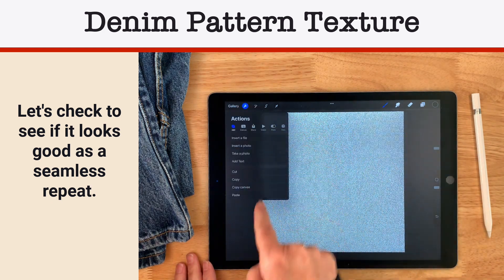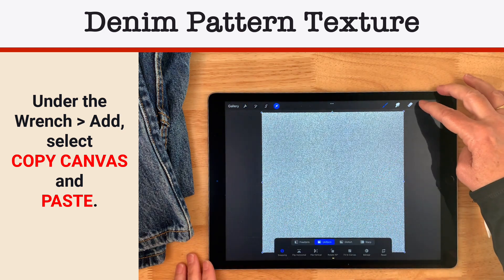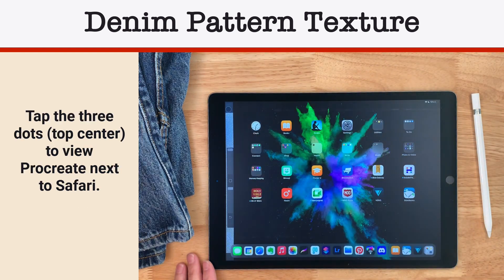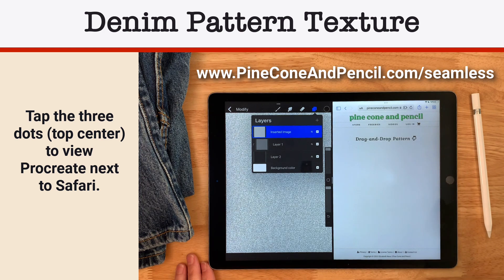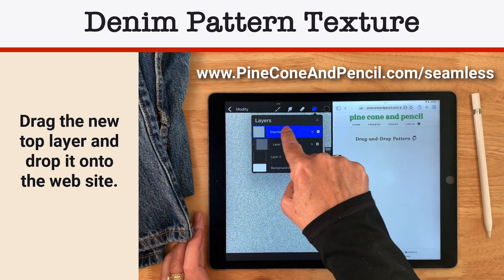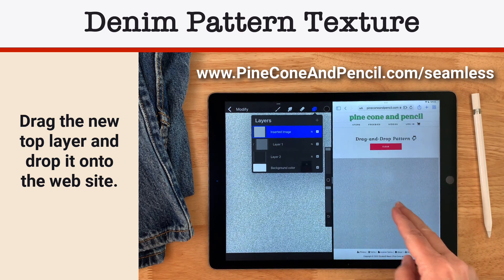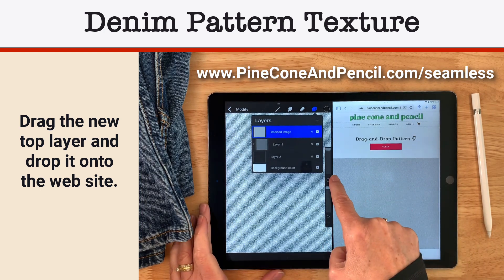I'm going to come over to my wrench, copy canvas, then paste — that puts everything collected together on a new layer. So there's my inserted image, like a JPEG. I'll go to split screen and navigate to pineconepencil.com/seamless, where I can drag and drop that top layer into the page. It takes a second to populate, then it shows whether our seamless pattern is truly seamless — and it is. I don't see any lines where the pattern comes together. It's tiled about three across and four down, and this is a great tool for testing seamlessness.